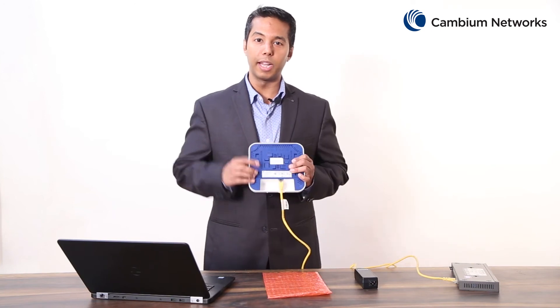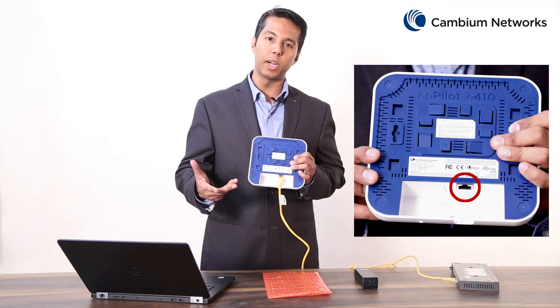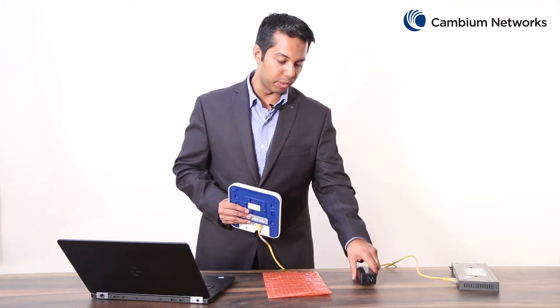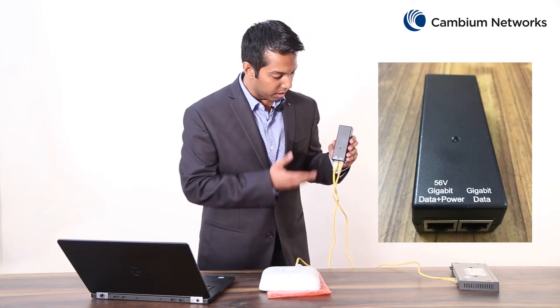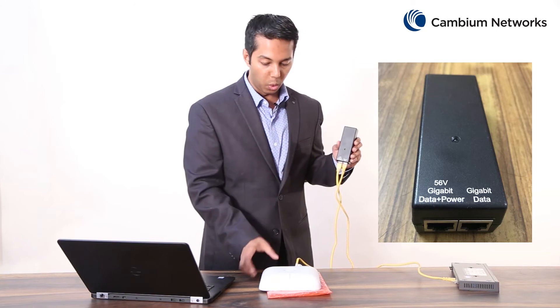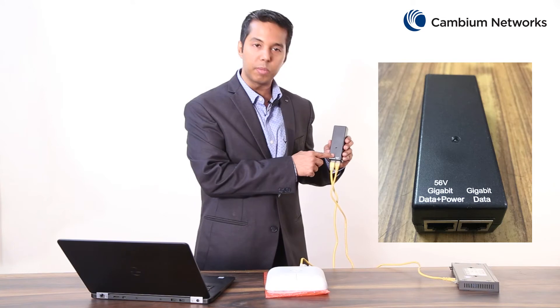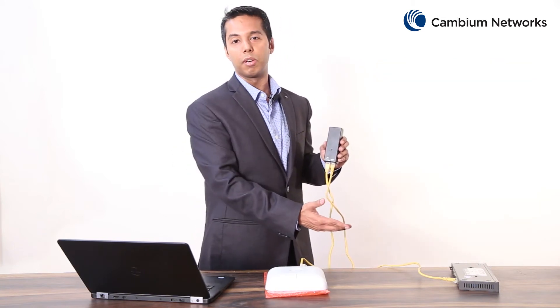The main port is the gigabit Ethernet port labeled ETH1 or PoE, which is required to power on this device. The Ethernet cable has to be connected with this PoE injector from the port labeled gigabit data plus power going into this E410 access point, and the other port labeled gigabit for data has to go to the LAN and the DHCP server.